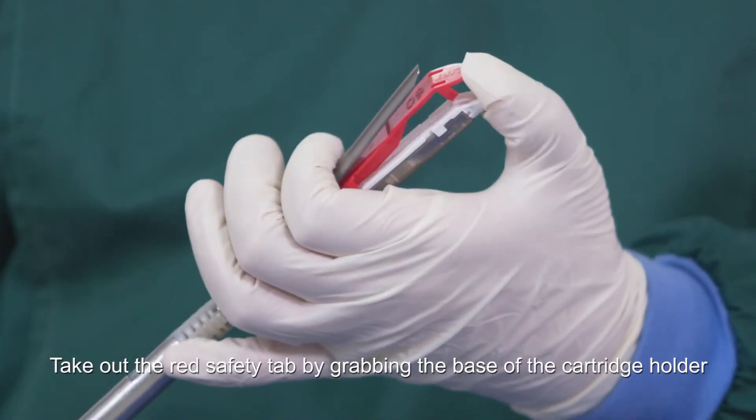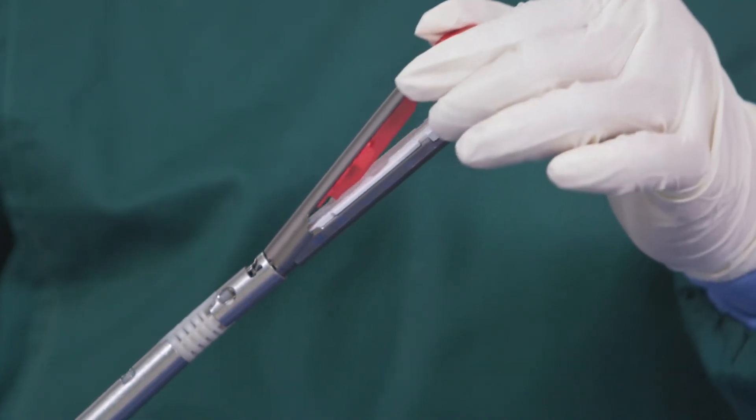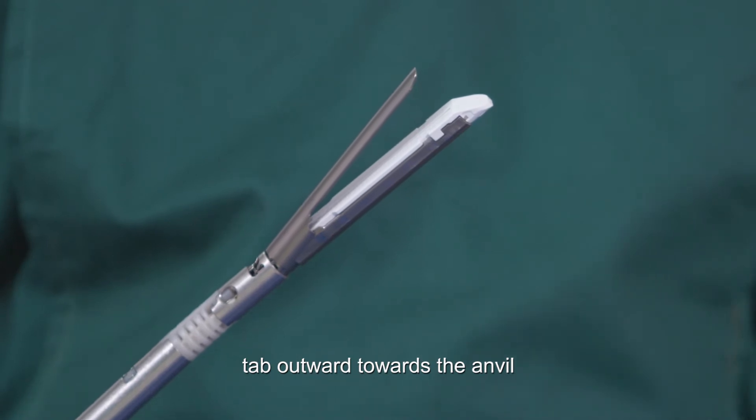Take out the red safety tab by grabbing the base of the cartridge holder, then use the thumb to push out the red safety tab outward towards the anvil.